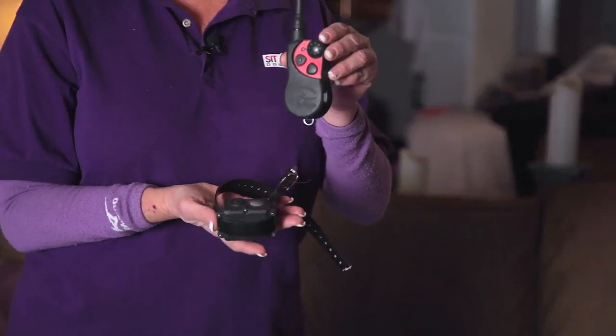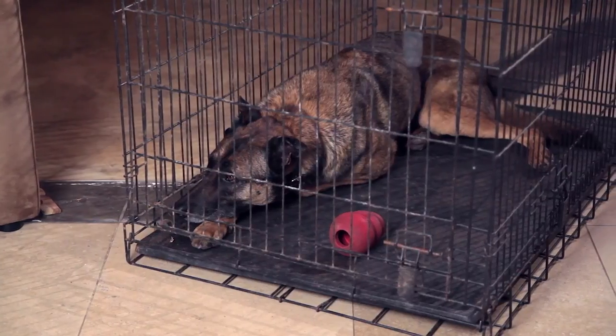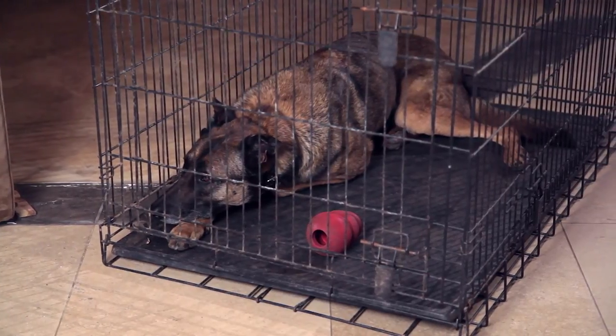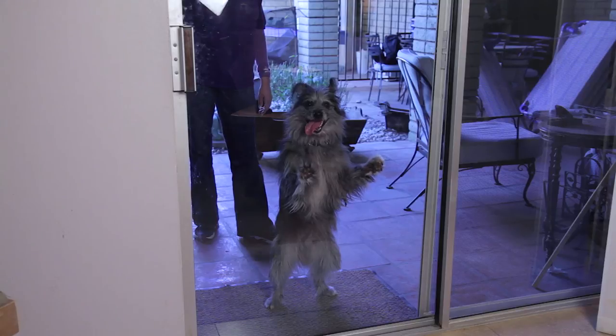Seeking the help of a professional trainer — if you can't get it stopped, you may want to use a remote training collar. Make sure you get quality instruction and quality equipment. And when you can't be there to watch and supervise, you need to put him away somewhere where he can't get to the glass, if you're going to be successful at teaching him not to jump on the glass.